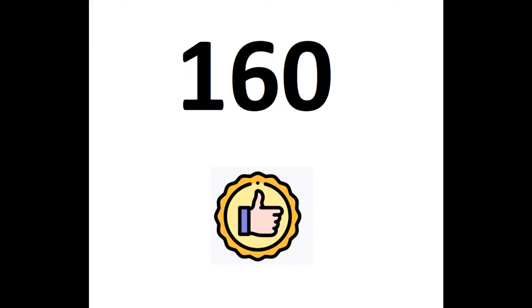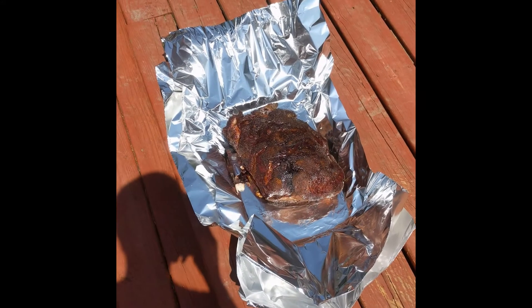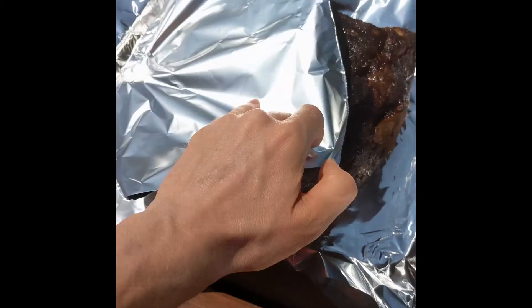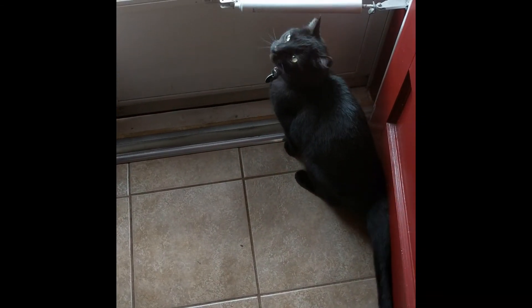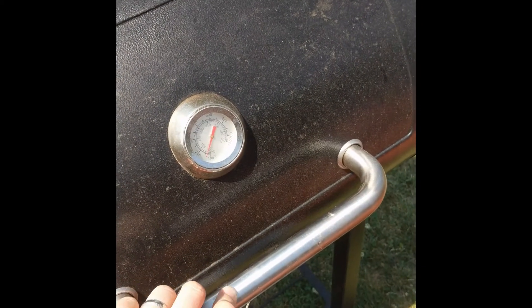When the meat's internal temperature reaches 160 degrees, it would be safe to eat. However, muscle fibers will not have broken down fully yet, and the meat will be very tough and hard to pull. We must continue cooking. To help speed this process, we will wrap the meat between two layers of foil. This will slow the rate of evaporation, allowing more energy to go into raising the temperature of the meat, as well as trapping moisture inside. Replace the wrapped meat into the smoker along with the temperature probe. And now, we wait again.